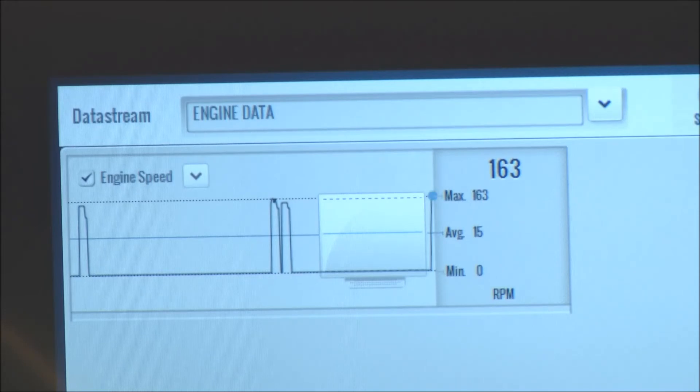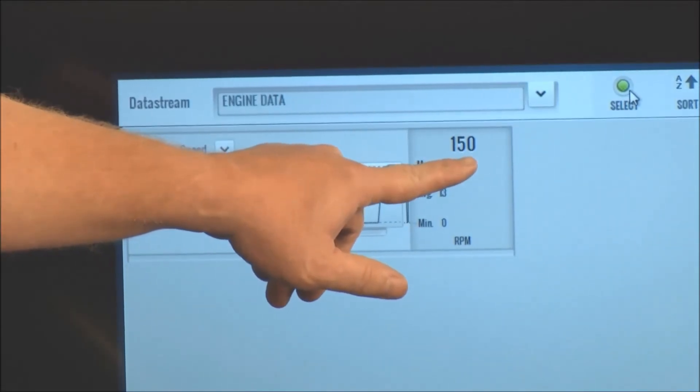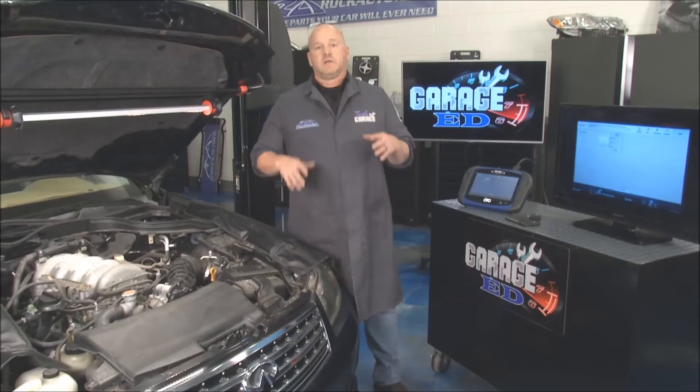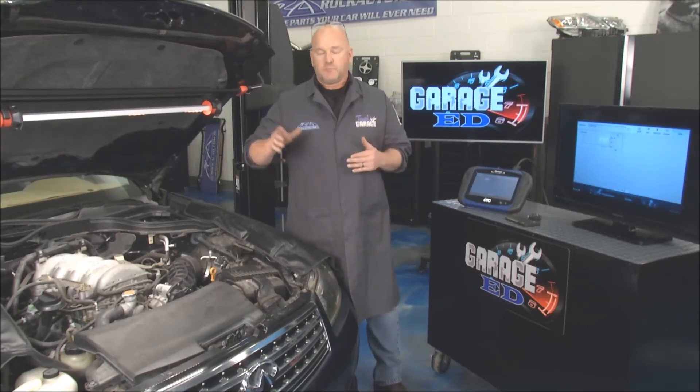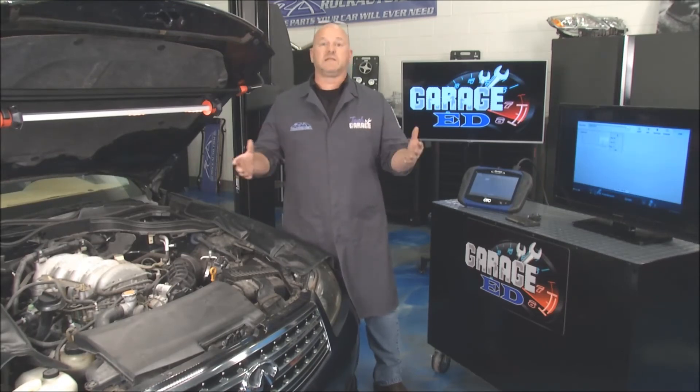There you go — 150, 163 RPM. Let's do it one more time so you guys can see this. Watch the RPM. Very good. The crankshaft position sensor is working and doing its job, but the vehicle won't start. Something's intermittent. So our next stop along the way is to go check the wiring harness to see if we have a short somewhere.